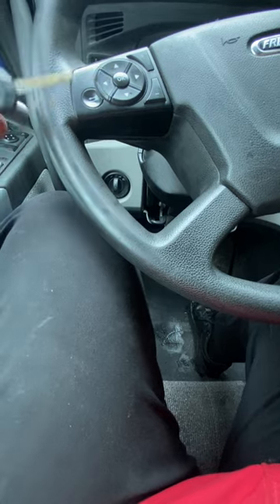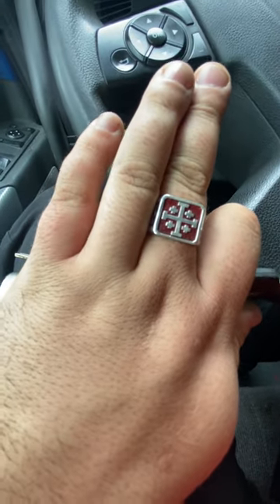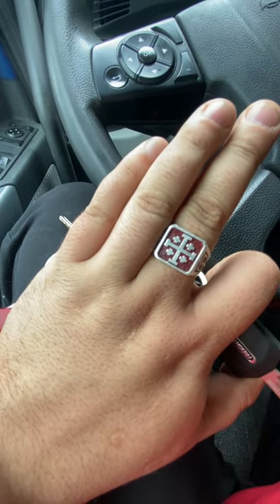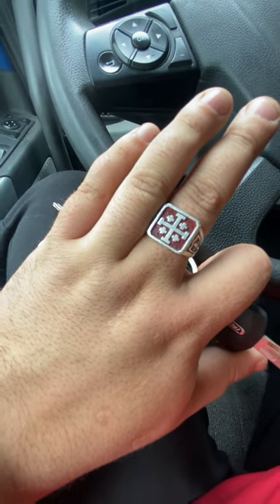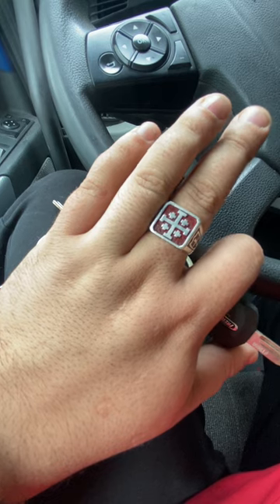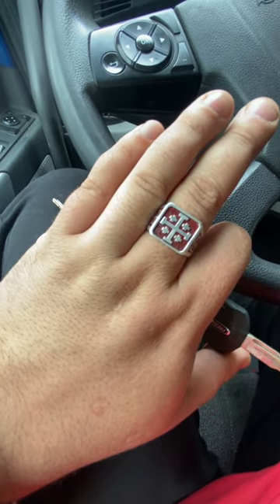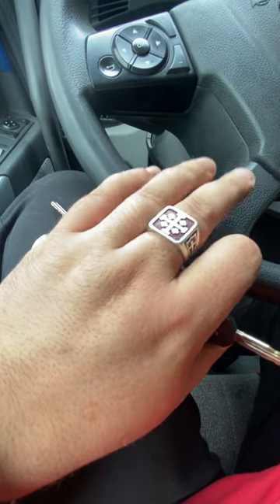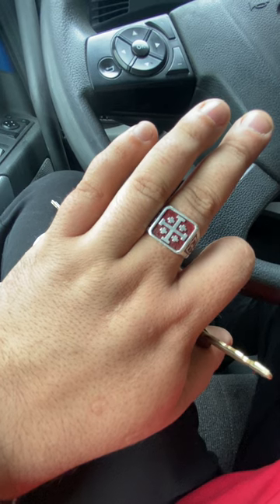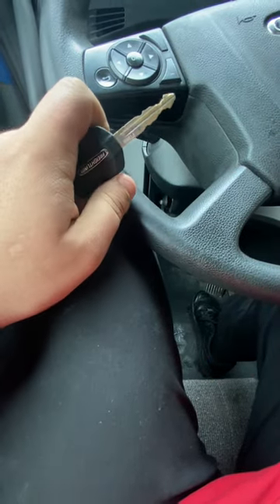That is my EDC — everything I carry with me. Except for my ring here. That's the Jerusalem cross. It represents the five wounds of Christ. I carry it not just as a piece of jewelry, but as a reminder on the days where I'm having a really frustrating, stressful day — a reminder that God is always with me, and of exactly what it took to pay for my mistakes. I painted it red for obvious reasons. It's like a signet ring — when you wear a signet ring it means you belong to a family, and I wear this because I belong to the family of God, and I need to behave as such. So, that is my EDC. More videos will follow. Thanks for watching.